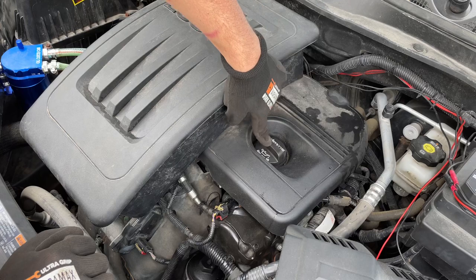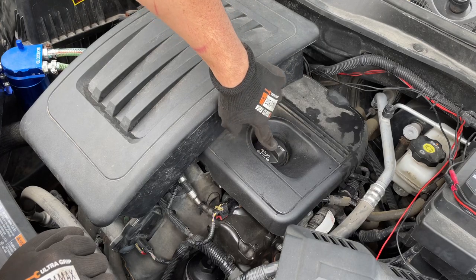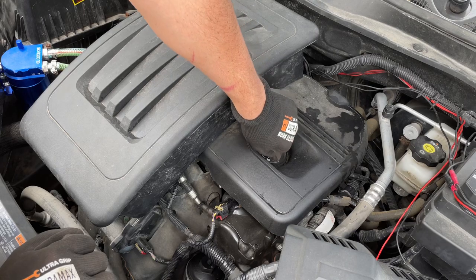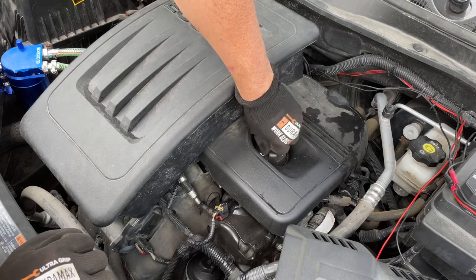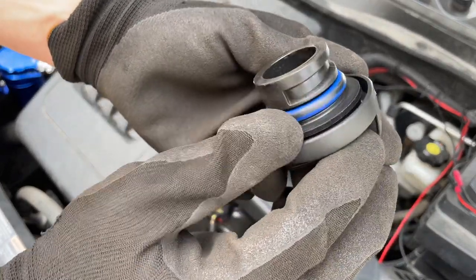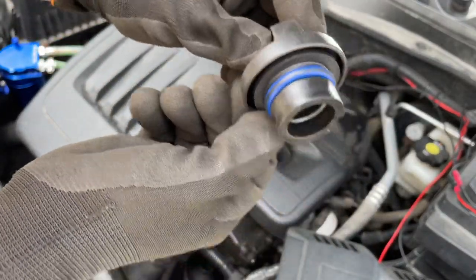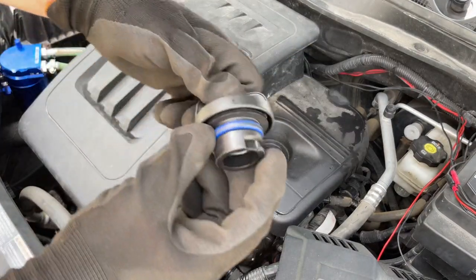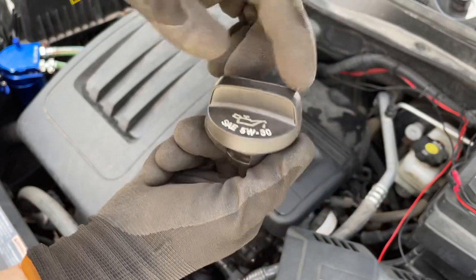There's nothing mechanical to fix here. All it is is replacing this cap right here — this is a brand new cap. You just order a brand new one and it'll come with a nice tight o-ring on it. I've been running this for three months and it's clean as a whistle and bone dry, and if you look inside here it's also bone dry — nice and tightly sealed.